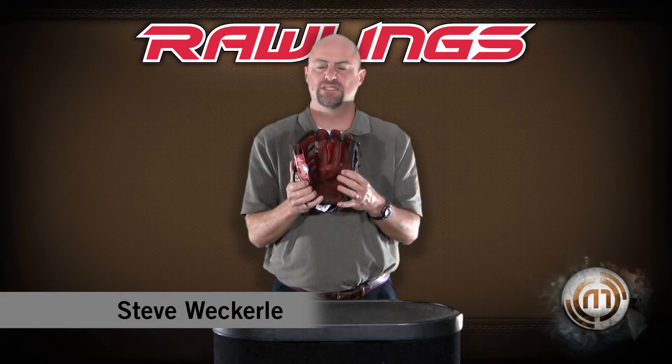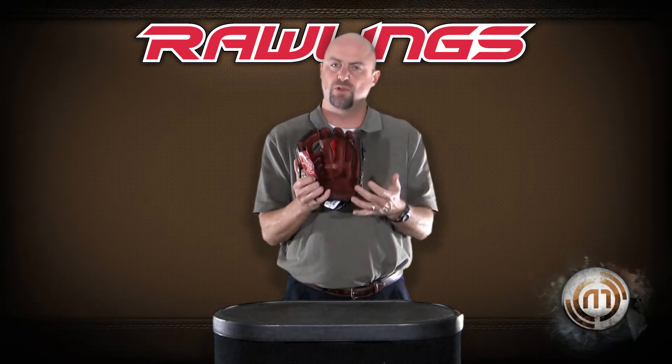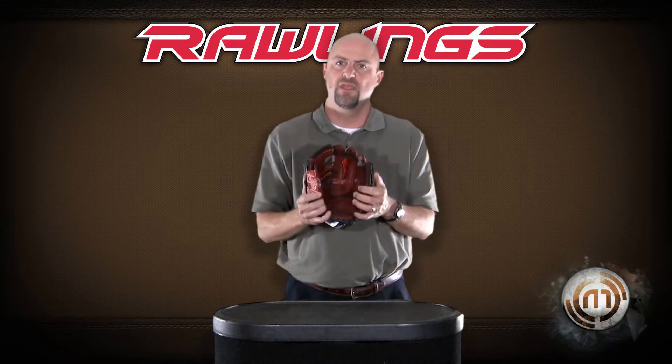The Rawlings Pro Taper Elite series of gloves is available exclusively at Monkey Sports. This is a Heart of the Hide leather. A Pro Taper glove is made for the serious youth player. It's a full pro size pattern glove.